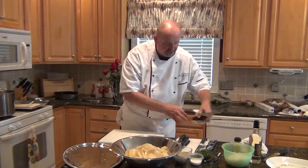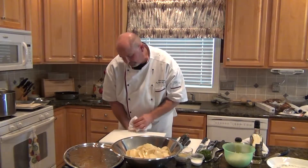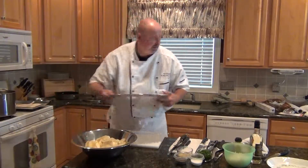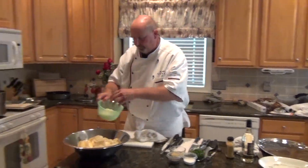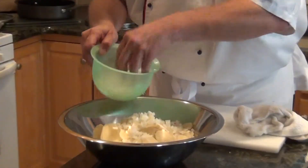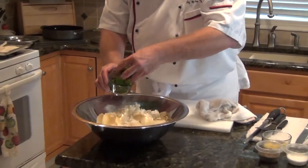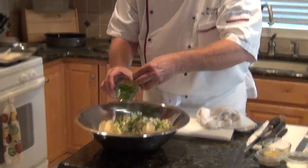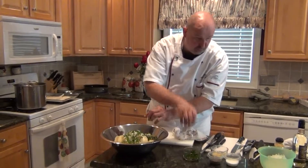The potatoes are all sliced and now we're going to complete the salad — well, semi-complete it. First we have the onions, and then we have some nice chopped chives. Chopped parsley goes well too — make sure you wash the parsley. Nothing worse than dirty parsley; it'll ruin whatever you're making real quick.